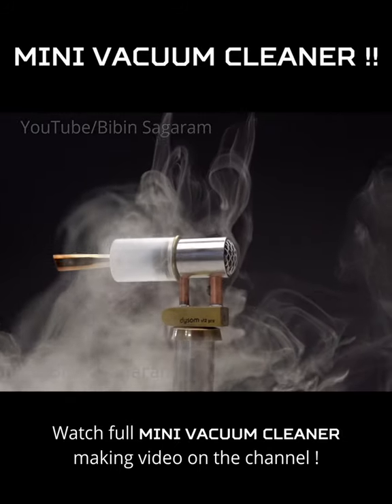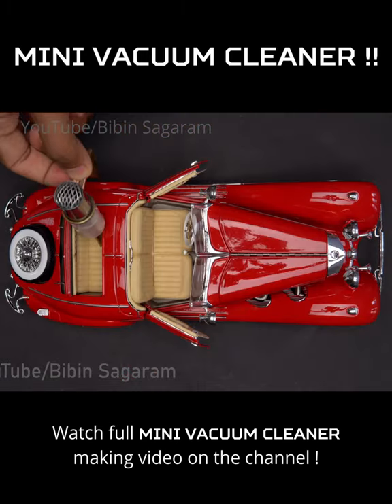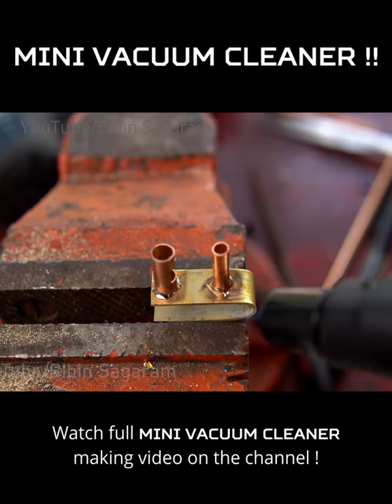Introducing the all new Dyson V12 Pro, a mini cordless vacuum cleaner for everyone. Our aim was to make a vacuum cleaner you can carry anywhere. We made the new Dyson V12 Pro using the best materials available in the market.